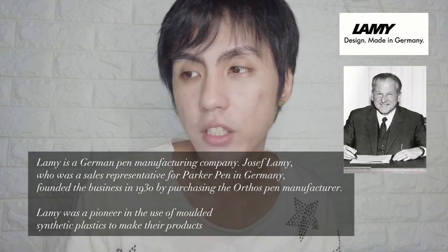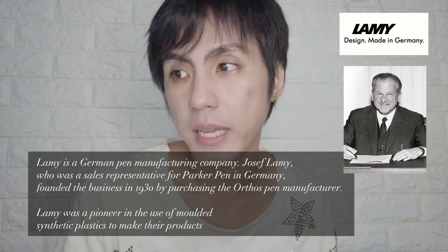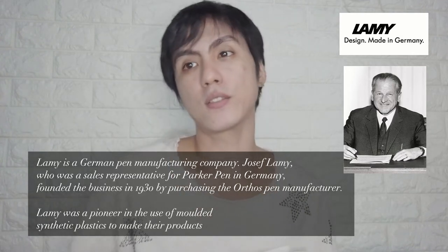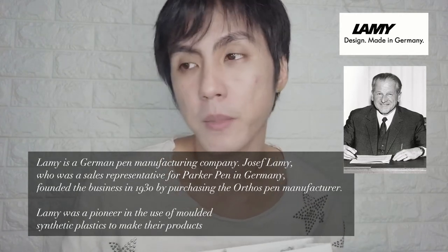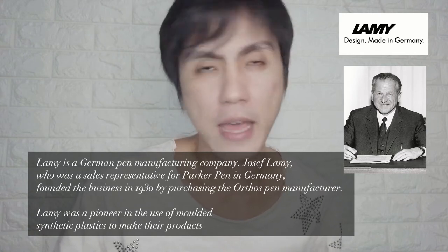Lamy was a pioneer in the use of molded synthetic plastics to make their products. The company was started by Mr. Josef — or Jose — Lamy. I'm not sure how to pronounce it.